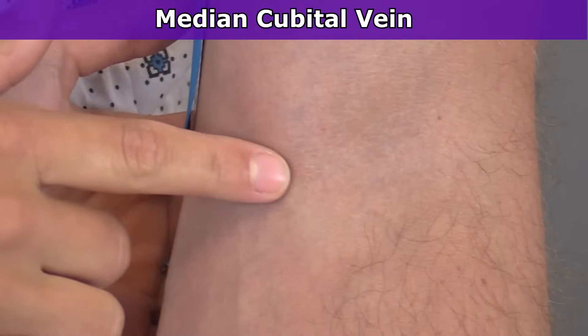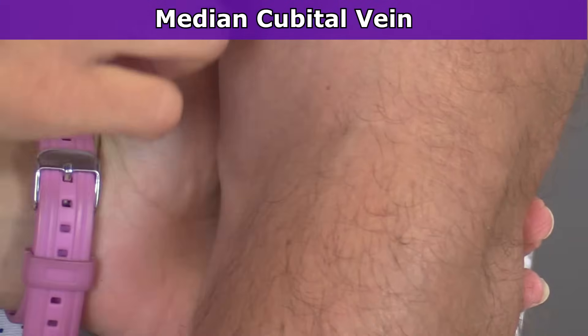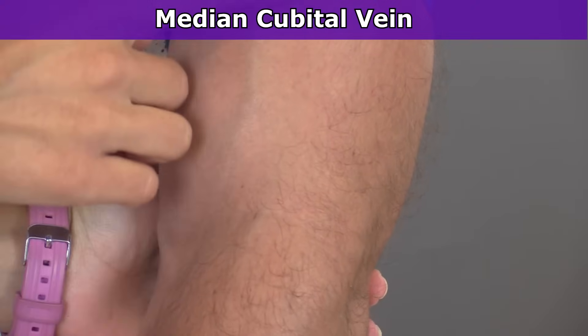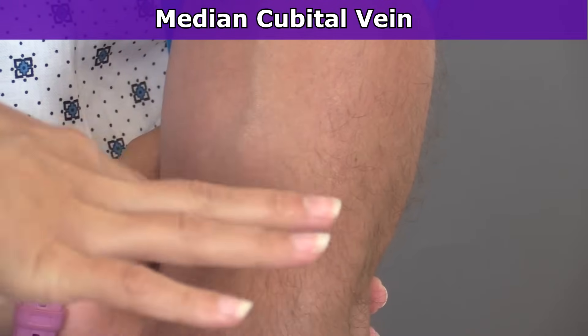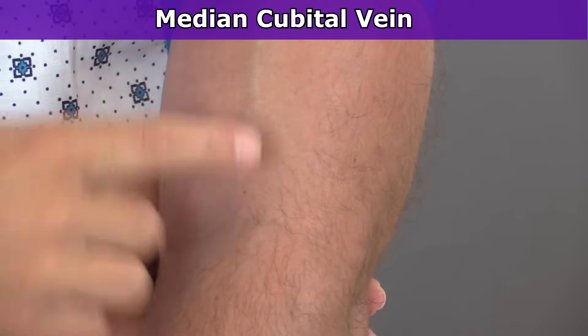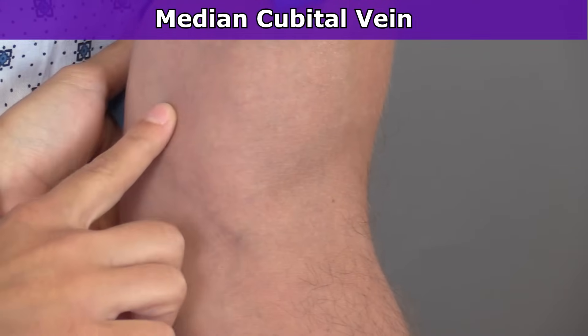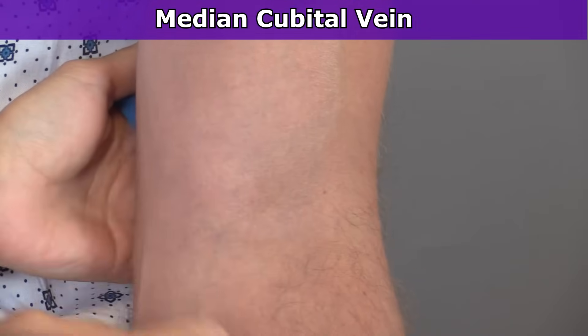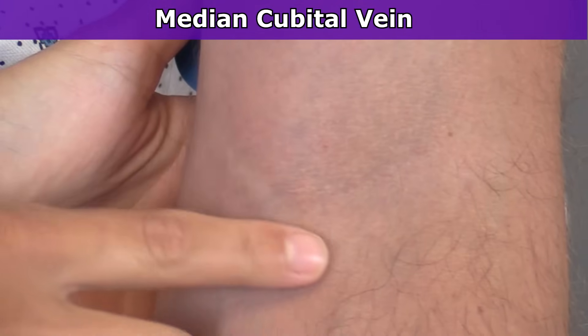As you can see, it's nice and large — perfect for those blood draws. It arises out of your cephalic vein, which is right here. Now this is our patient's left arm, so on the right arm it's going to be the opposite. We have the cephalic vein right here, and over through here is the basilic. Where the cephalic and the basilic start to connect is here at this median cubital vein.